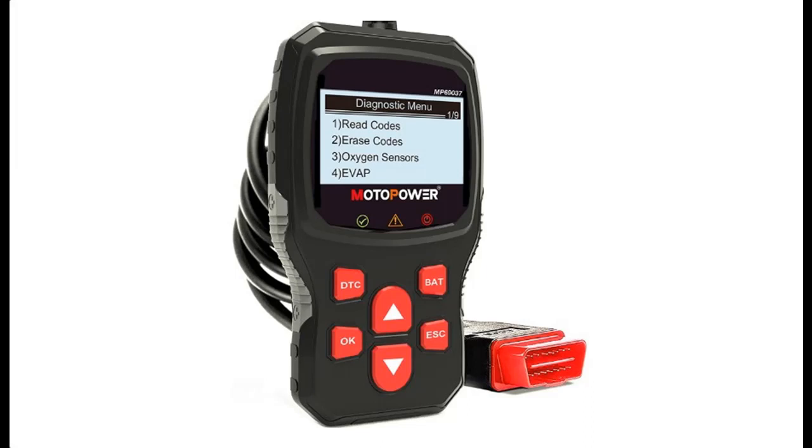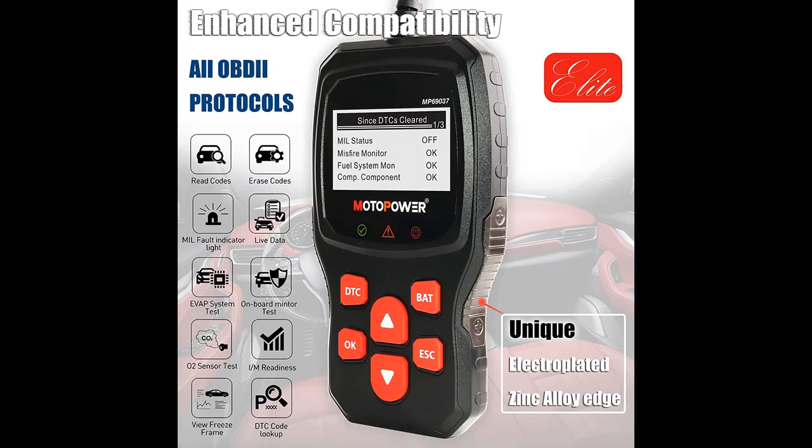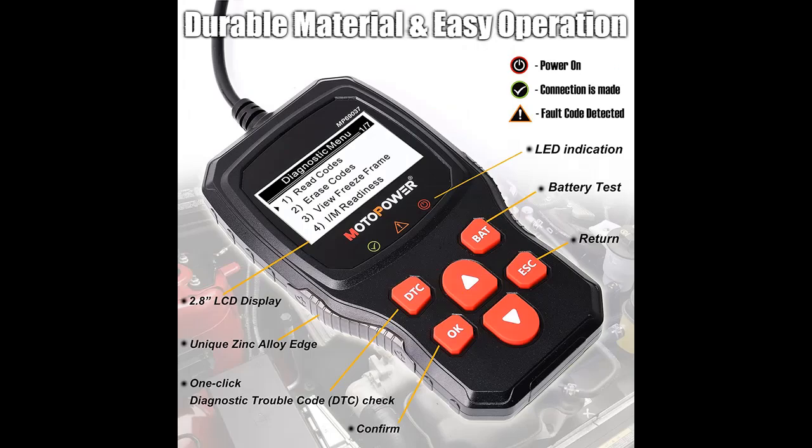Quality material and durable design with a unique zinc alloy material on the sides. Equipped with a 2.5-foot long cable made of a thick flexible insulator. Note: it is able to read and clear check engine information which is part of the OBD2 system, but it cannot work with non-OBD2 systems, including ABS, airbag, oil service light, and more.